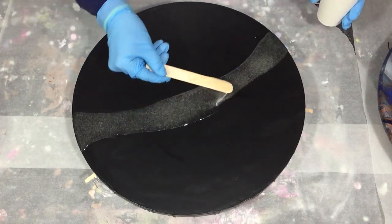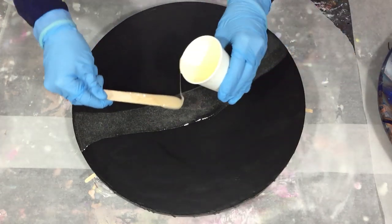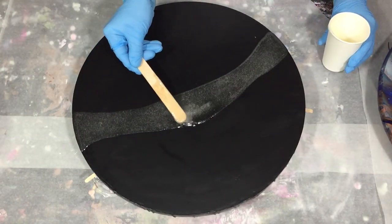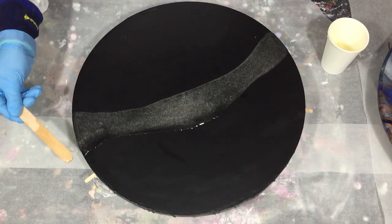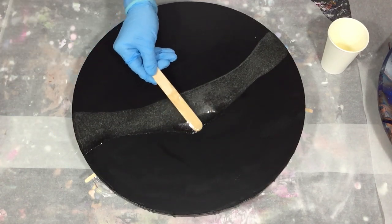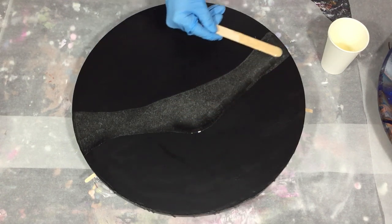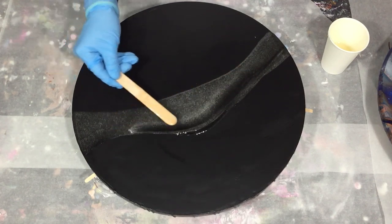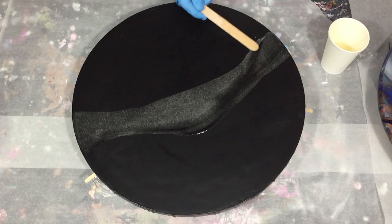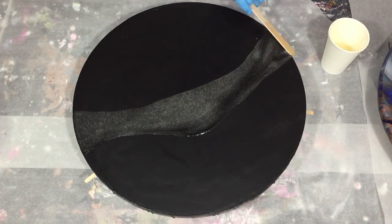Don't forget to click the notification bell and select all, because that way you don't miss anything. I already started with adding some resin onto my canvas of 40 centimeters. I primed my canvas with two layers of gesso and two layers of black acrylic paint. I chose the black because I want to add some color to it, to have a nice contrast with the black.